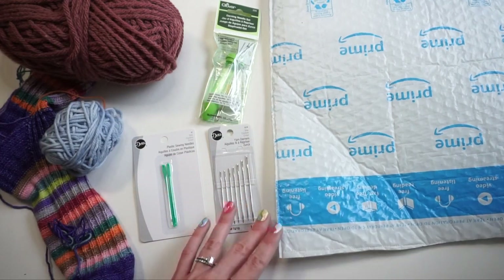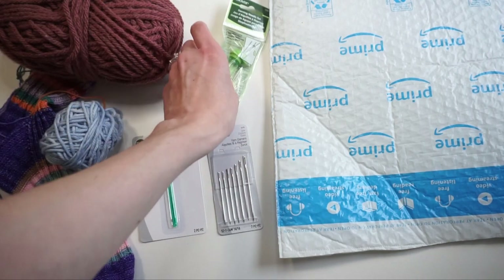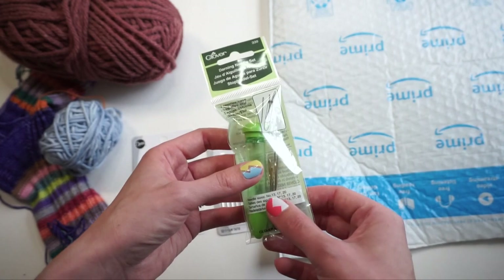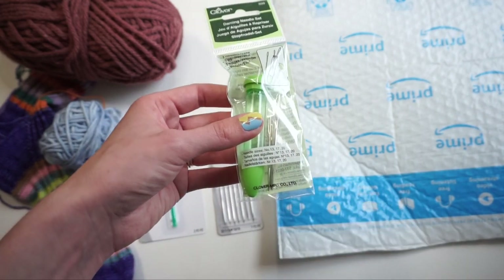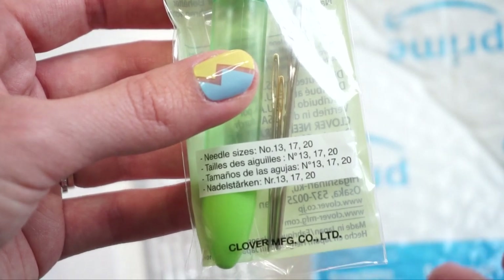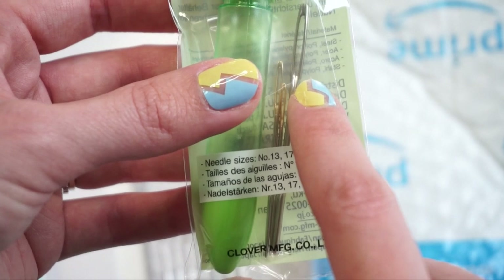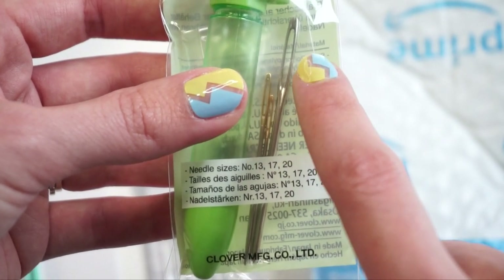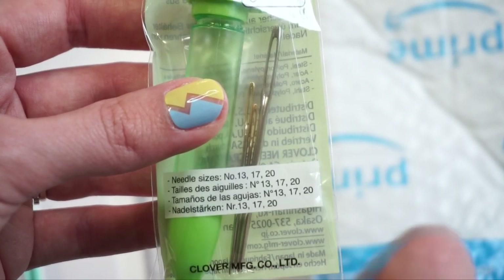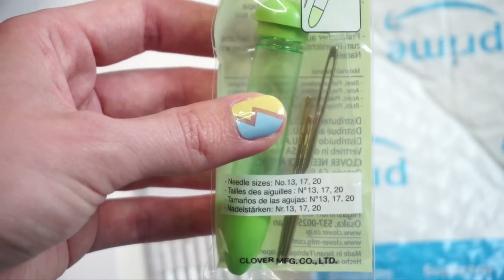First up are the ones actually from the knitting needle aisle at my craft store — the Clover Darning Needle Sets. This one tells you the different sizes: it comes with a number 13, a number 17, and a number 20. Tapestry needles work opposite to knitting needles in that the smaller the number, the larger the tapestry needle size. So the biggest one is the number 13, the medium-sized one is the number 17, and the smallest is the number 20. They come with a little case and this one retails for $4.99.